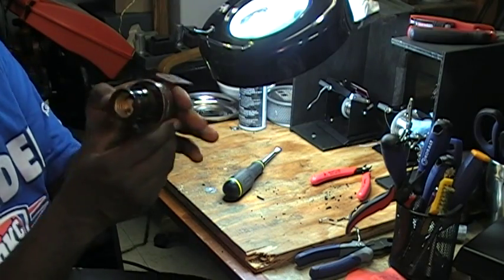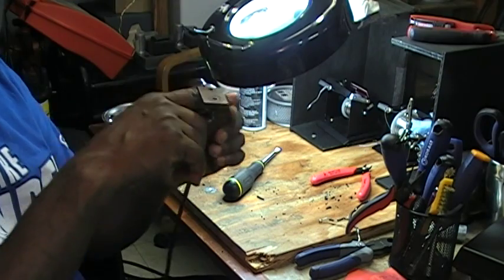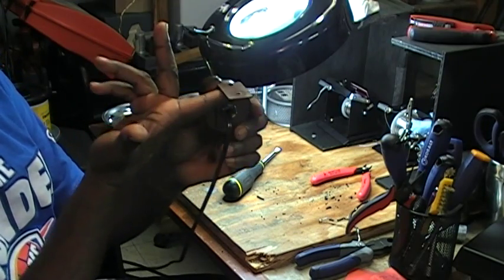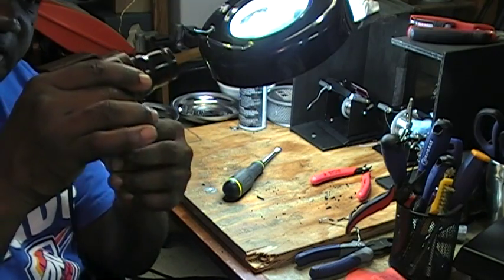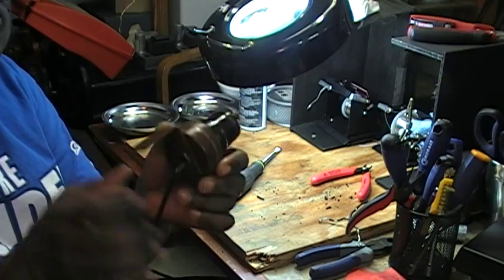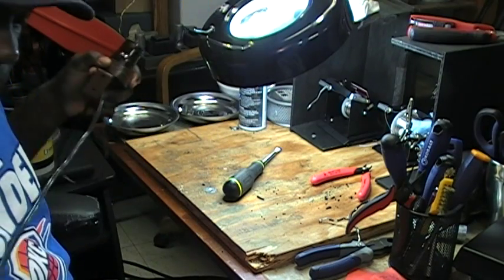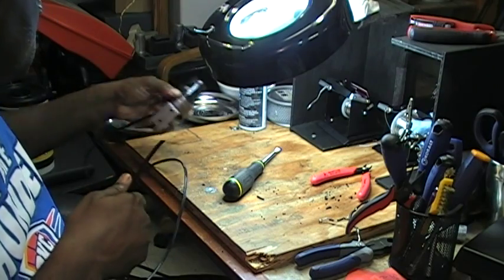Ok, because I see what happened now. It's that this little bracket goes up underneath the base of the organ. Here is the chain — pull that down and the light comes on. Alright.